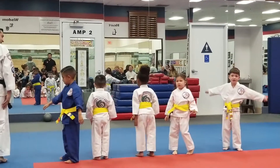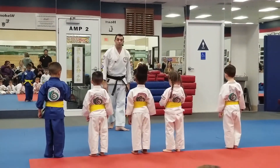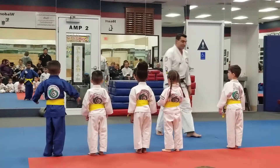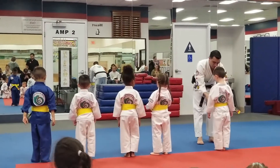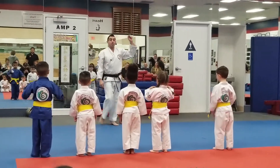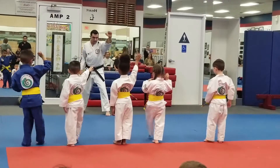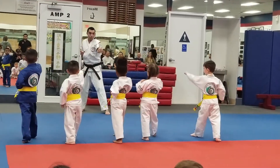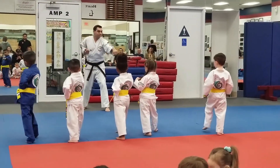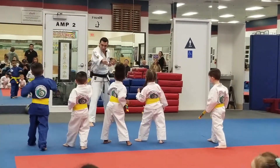All right, for our last challenge as yellow belts, we start working on our basics with movement — some of the hardest things to do. So let's practice it together with me. Everybody raise your right hand, raise your right hand, put your right foot forward, hand out just like this, with me. I want you guys to see it. There you go. Ready, with me, say step. Punch.